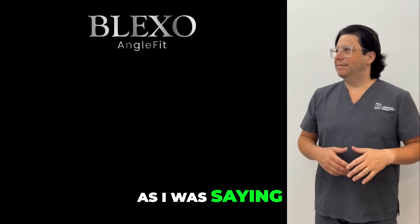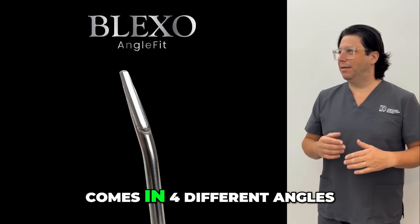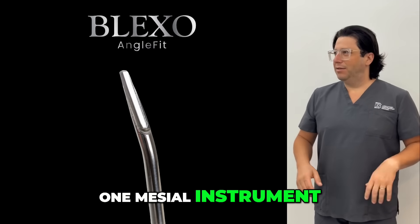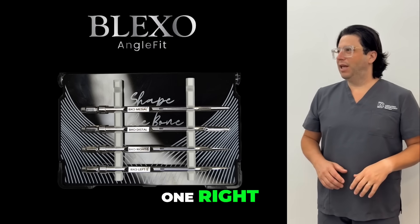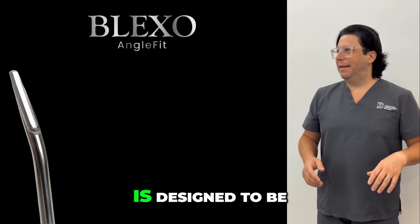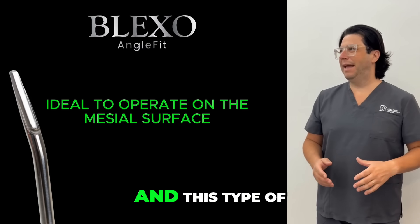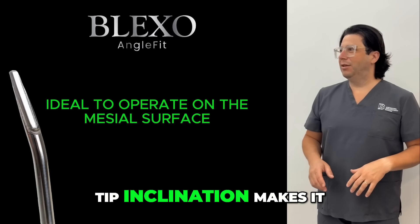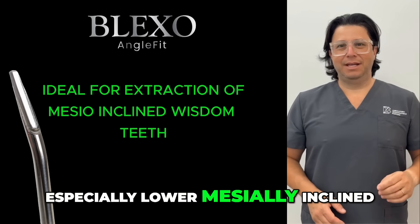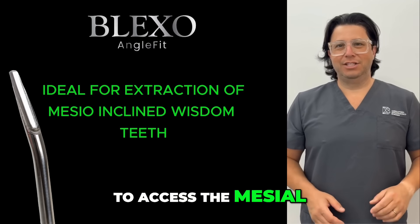There are four different tip angulations — the tip itself is the same but comes in four different angles. Specifically, we identify one mesial instrument, one distal, one right, and one left. The mesial AngleFit is designed to be applied to the mesial surface of dental elements, and this tip inclination makes it particularly suitable for extracting wisdom teeth, especially lower mesially inclined wisdom teeth, where it is easier to access the mesial surface of the tooth.